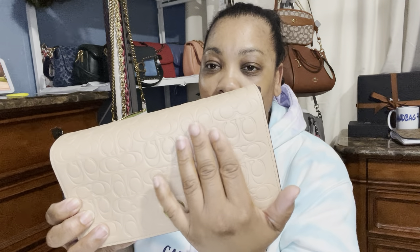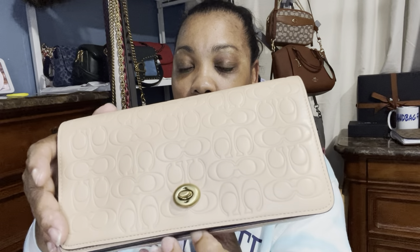I think it kept popping up because they had a few available. I don't know if you guys have seen this bag pop up a few times on the outlet — this is the Dinky. This is actually the Dinky with the signature embossing on the bag. It doesn't look like it's a brand new bag; it looks more like a return. But let me check it out further.